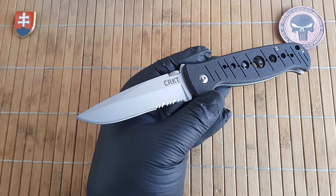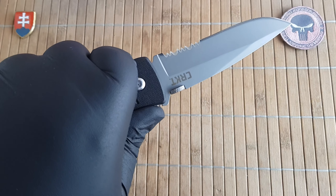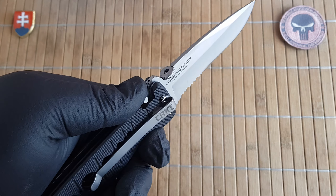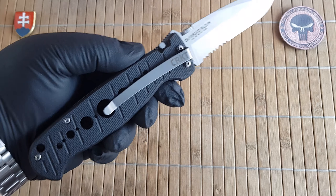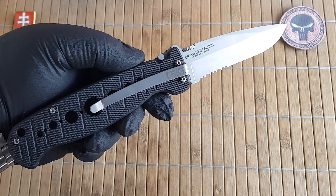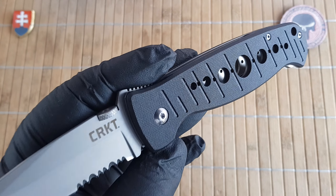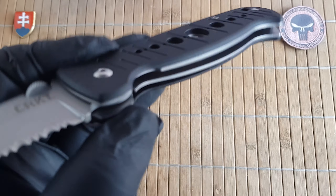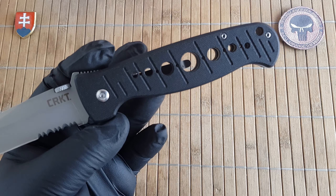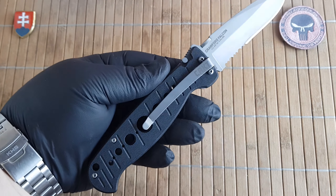The material used on the blade is AUS-6M, and this is a bead-blasted drop point stainless steel which is equivalent to maybe around 440A. The handles are made out of Zytel, which is a polymer plastic. We have full stainless steel liners which are skeletonized through the scales, so you can see that right there — providing significant weight reduction at a 9-inch knife.